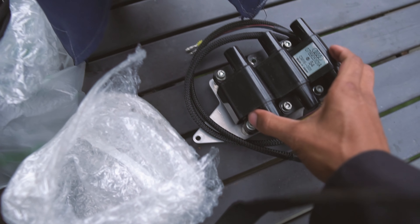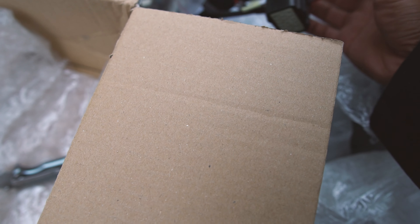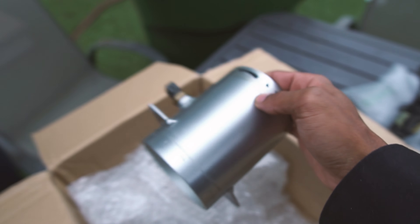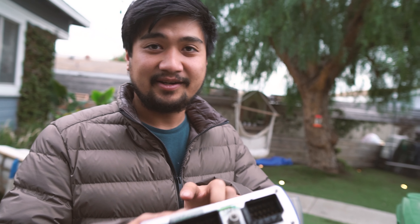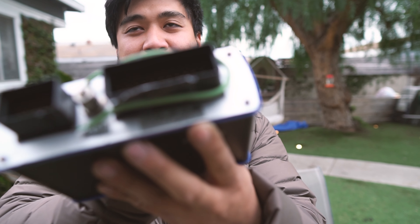We got coil packs, we got an adapter harness for the ECU, we got relay plugs. So this was like a kit from a guy in Estonia who had it on his car — it was like a turbocharged setup. This is a VAMS V3.3, and the reason I'm stoked is because this is basically a new computer for the M5.